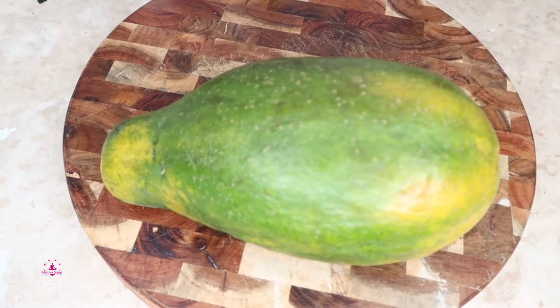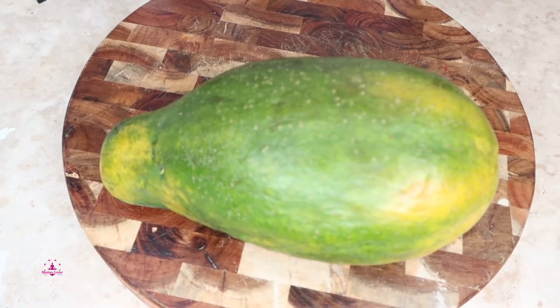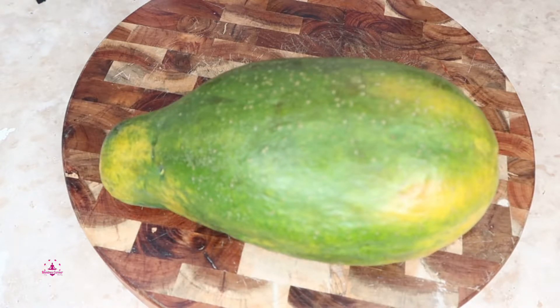Hello my healthy people, welcome back to Maxine's Corner. What you see in front of you is a papaya. I'm going to show you how to make a healthy papaya boat. This is very keto friendly and it is excellent — you're gonna love it. Let's get started.